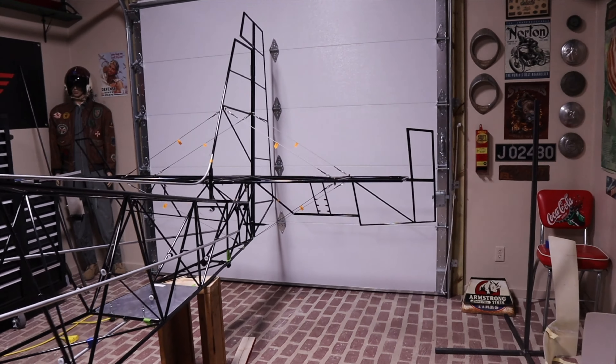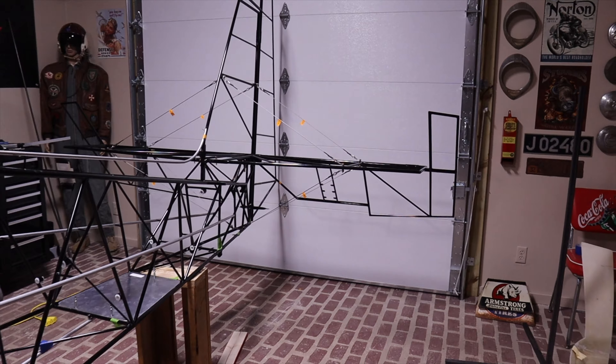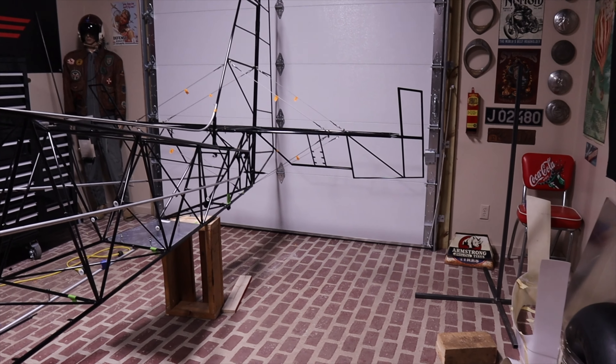Got all the flying wires done. The tail feathers are all level and square with each other, so that's all good. Really no issues there — it actually worked out really well.